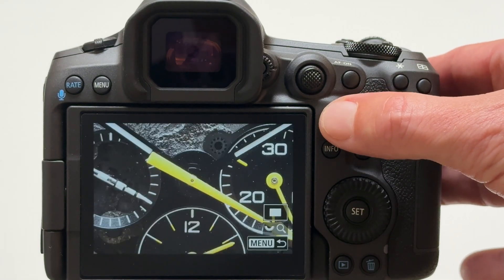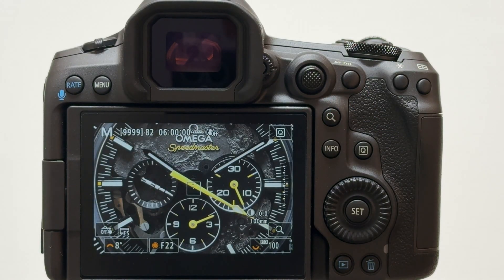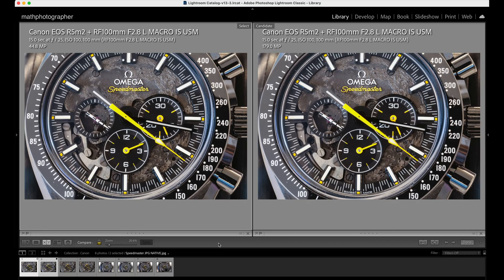Cropped in on the camera screen, we see kind of the same clarity and sharpness as before. We really need Lightroom to find out whether this is truly AI-based smart upscaling and how it compares with Gigapixel AI. Here's the first pair of images: on the left is the native JPEG out of camera at 44.8 megapixels, and on the right is the JPEG in-camera upscaled to 179 megapixels.